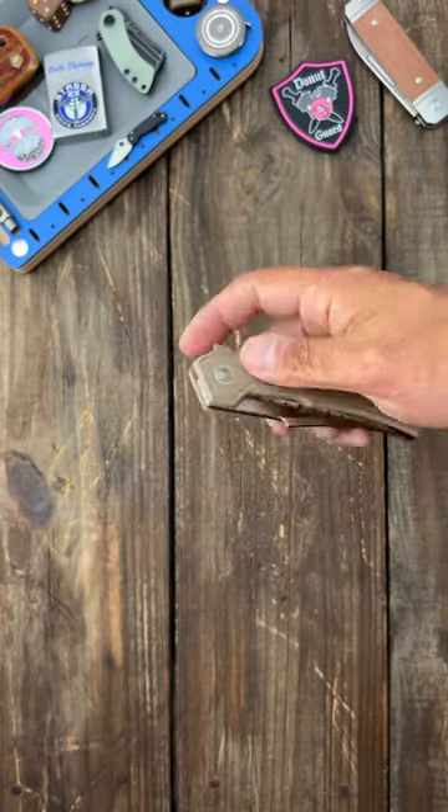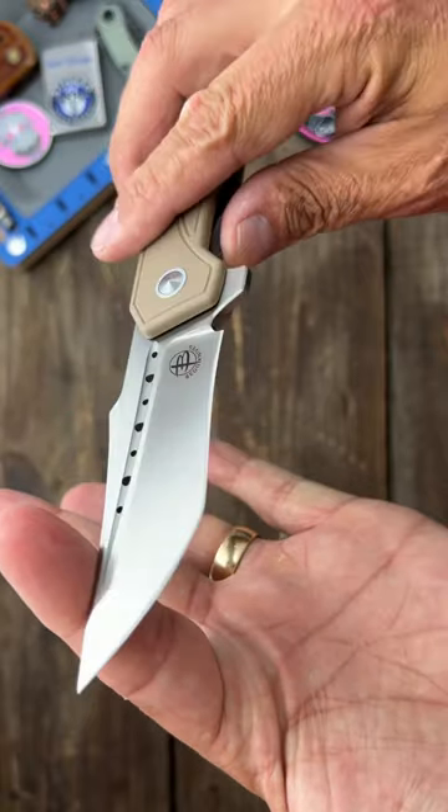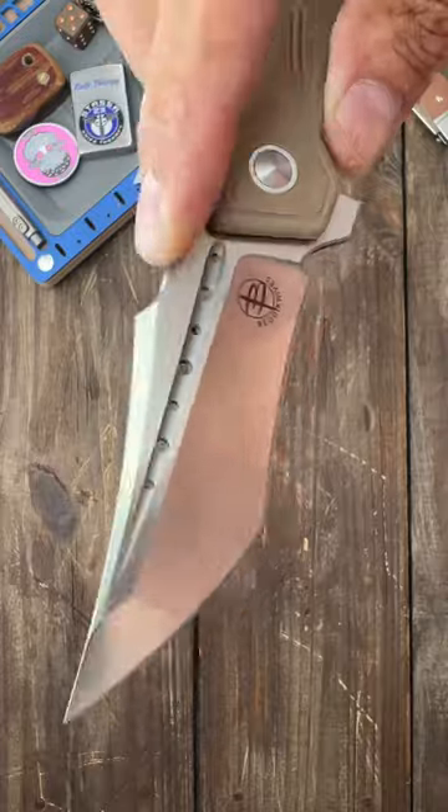Pocket check for today. I have the Begnaz Osteo. Check that blade out — that's a wicked blade. Comfortable, good action, very snappy. Now that's a wicked recurve Tanto harpoon.